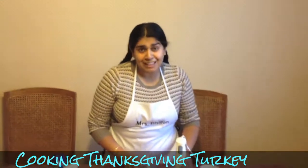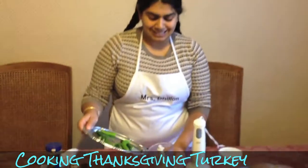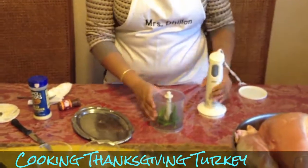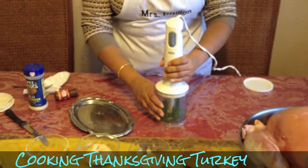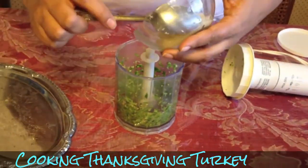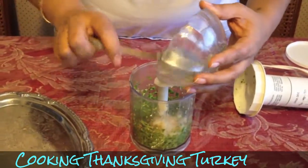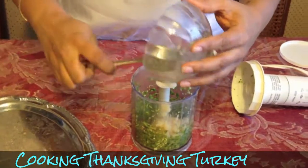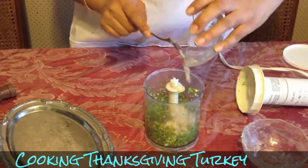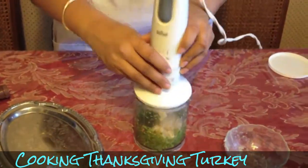The next step in making the marinade is the chili, garlic, and ginger mixture. We're going to start with chilies — we have a lot of them because we like it spicy. Now we're going to add our garlic and ginger and give it all a little chop.